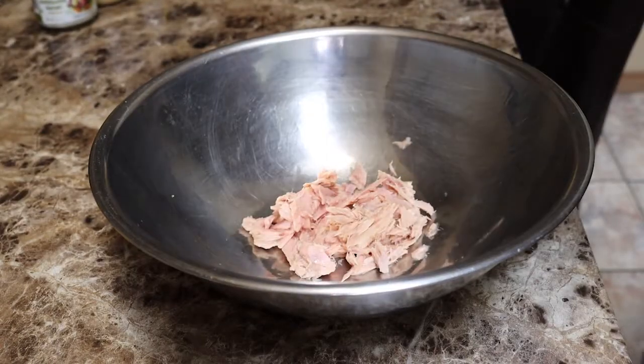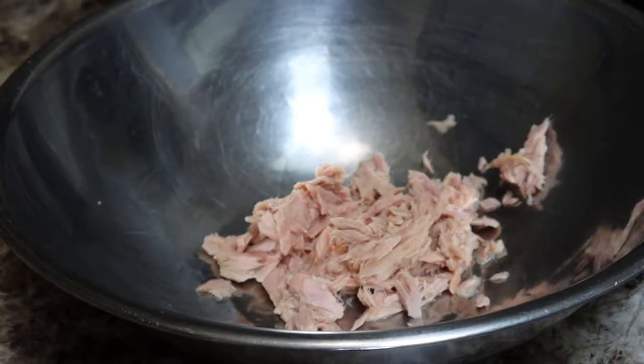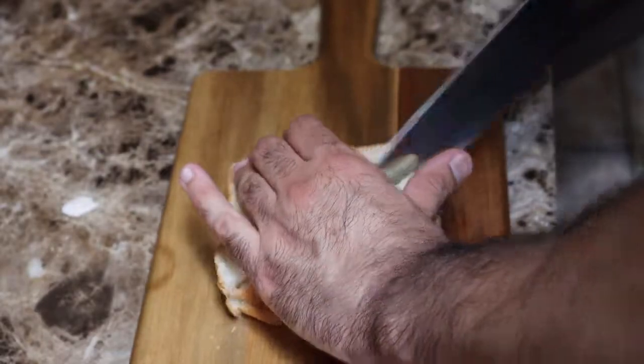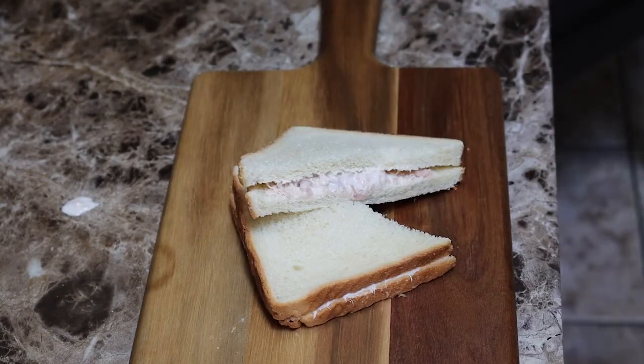Let's start with the classic tuna — a lot of mayonnaise and some white bread. This is more mayonnaise than I should use; no one would put this much, but this is just for fun. Now I'm gonna spread it on ever so slightly. Make the best tuna sandwich in the world for lunch. So nice — make sure you get all the corners. Once you're done, cut it in half, get that awesome cross sandwich, and you got a tuna sandwich extraordinaire.